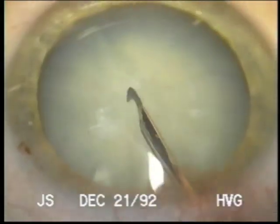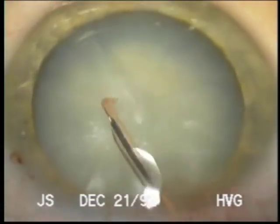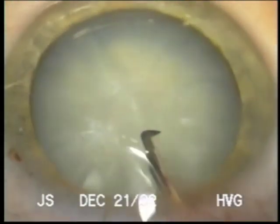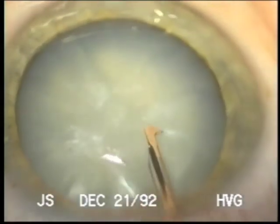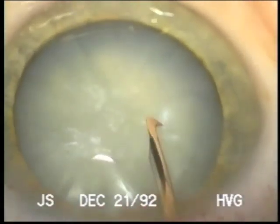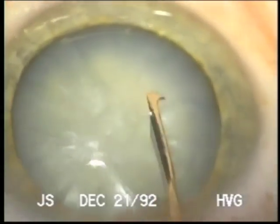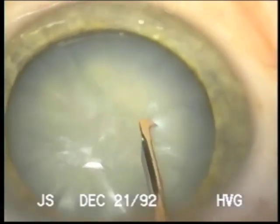The sub-incisional ones are the most difficult to tear in that direction. So you can see I'm pushing away from me. I've had a lot of young surgeons and residents say, well, what's a can opener capsulotomy?